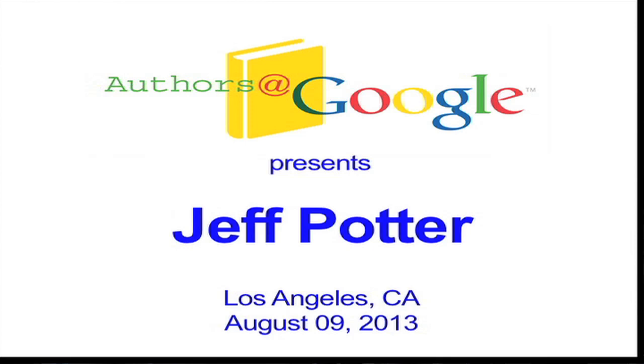Hello. Welcome to Google Los Angeles. And for those of you watching on our Talks at Google channel, welcome. We're very pleased to welcome Jeff Potter, author of Cooking for Geeks, who will be running some experiments today that will involve all of you.